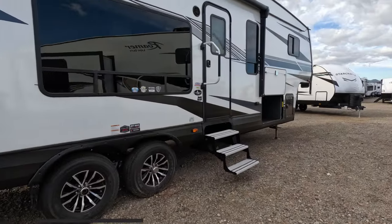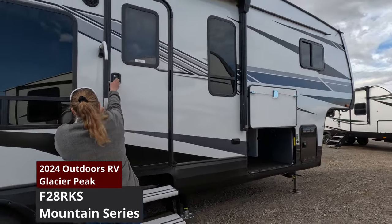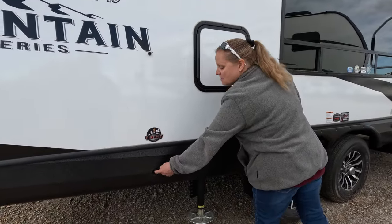Today we're looking at a 2024 Outdoors RV Glacier Peak F28 RKS Mountain Series. We'll start right here in the back. Got your fire pit — a propane fire pit hookup.